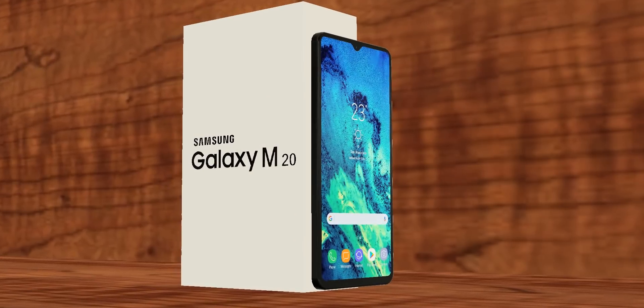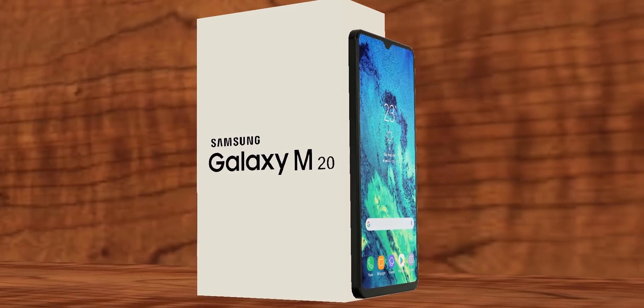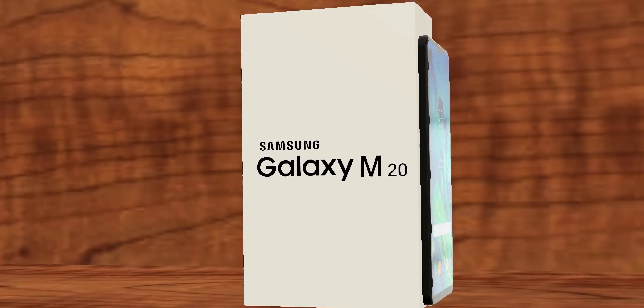But here is the disappointing part — even the M20 will feature a micro USB port, and I was not expecting this from Samsung. At least the M20 should have used USB-C.